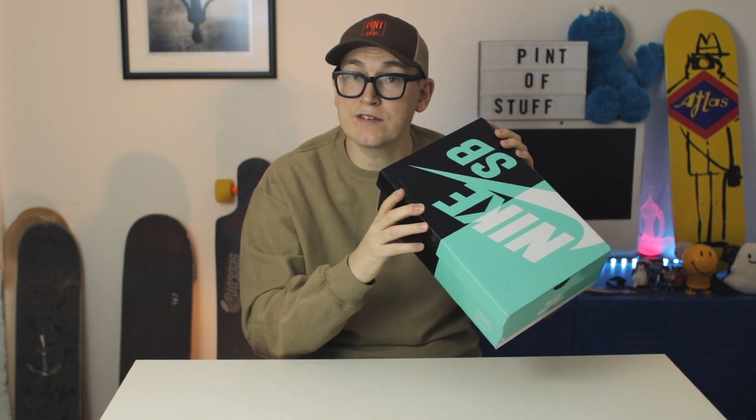Generally Nike SB, sometimes Jordans, sometimes other things, and we also stream on Sundays — what we call Sneaker Streaming Sundays — where we get together and chat sneakers. Occasionally you'll see cinematic on-foot content from us, but you came here for the Nike SB Blazers Stussy, so let's do it.